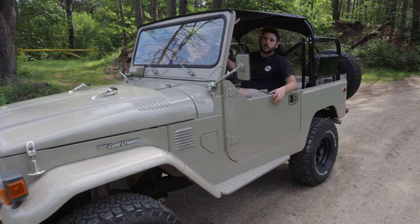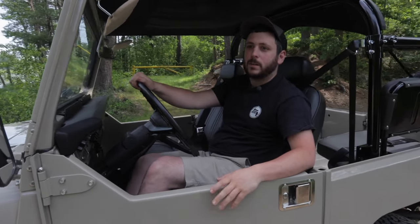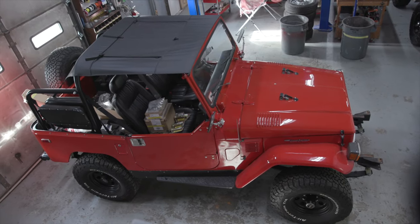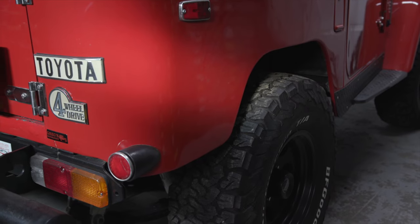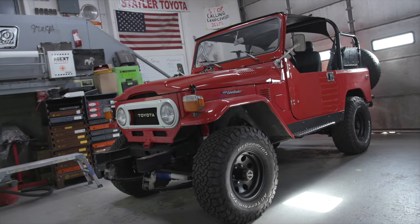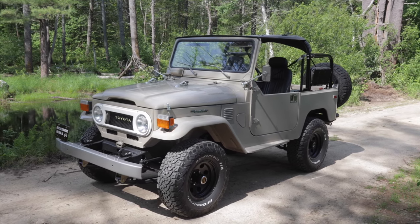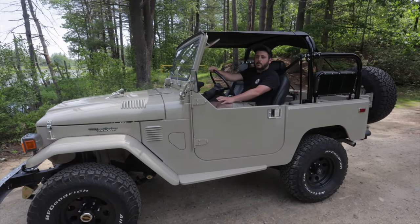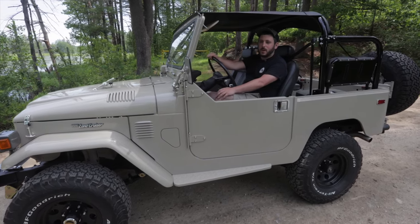Hey everyone, welcome back to our YouTube channel, Greg's Restorations. We are working on this 1977 Toyota Land Cruiser FJ40. The build started out as a pretty good rust-free survivor. We worked on the truck for a long time for the previous customer, then the customer didn't want it anymore. We sold it to another customer and did the full restoration the vehicle needed — took just about six to eight months. We did a body-on restoration and dug into a lot of unknown hidden surprises.